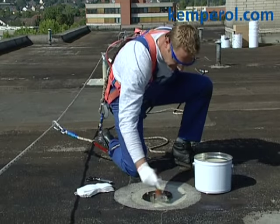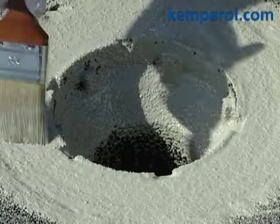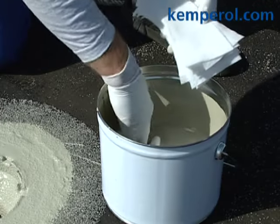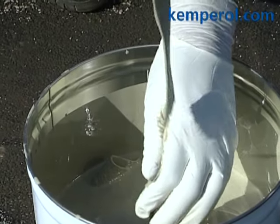Take extra care to ensure that no resin runs into the drainage outlet, therefore spread the resin very carefully. Soak the pieces of fleece and wipe off the excess resin so that none can run into the drainage outlet.